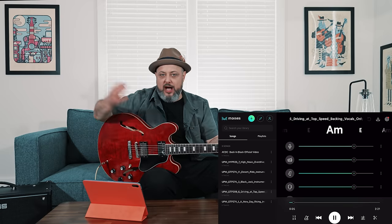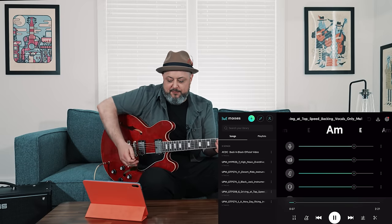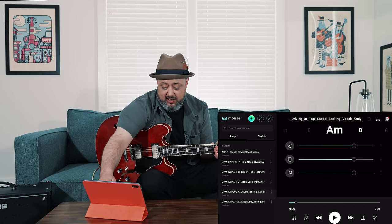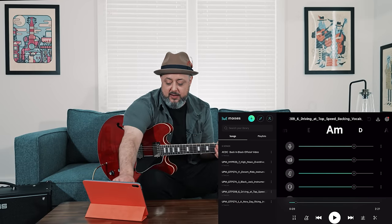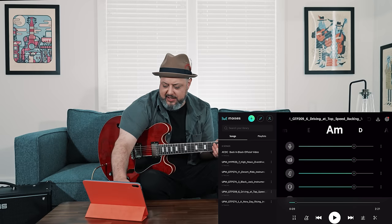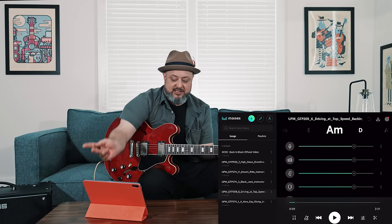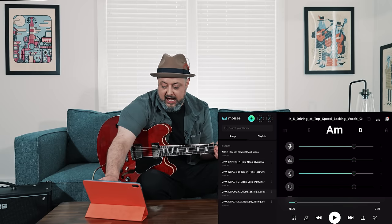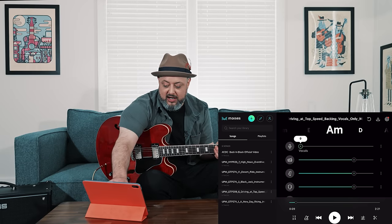When you put a song in, it takes maybe two or three minutes to process — it'll actually notify you when it's ready. Then you get an interface like the one we see here. The top track is the vocals. This track we're playing around with right now doesn't have vocals, but if I was playing any famous song, I could use the slider and turn the vocals all the way off.